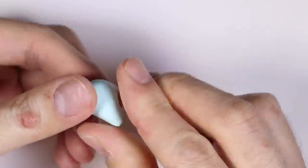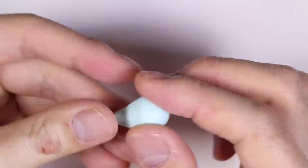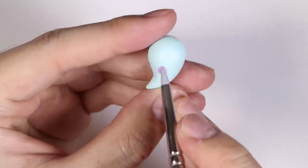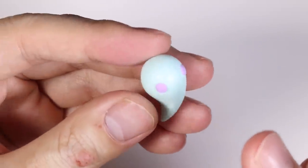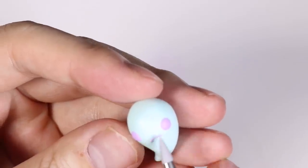Next, we're going to make the little ghost. I have some mint clay and I rolled it into a 3D teardrop shape, bent it on one side, and gave it two purple dot eyes and a line frown.